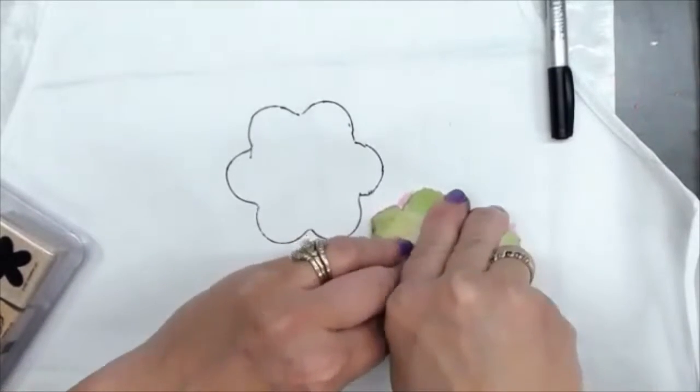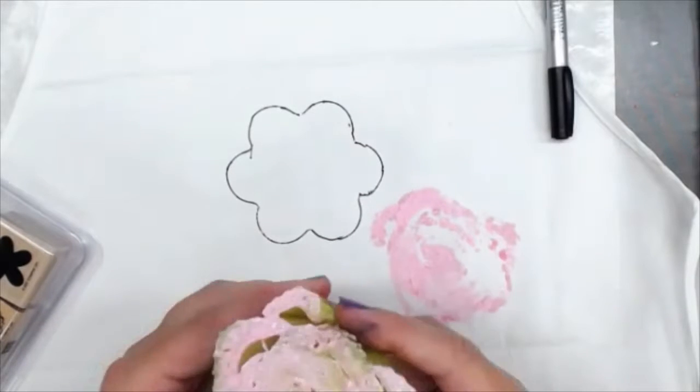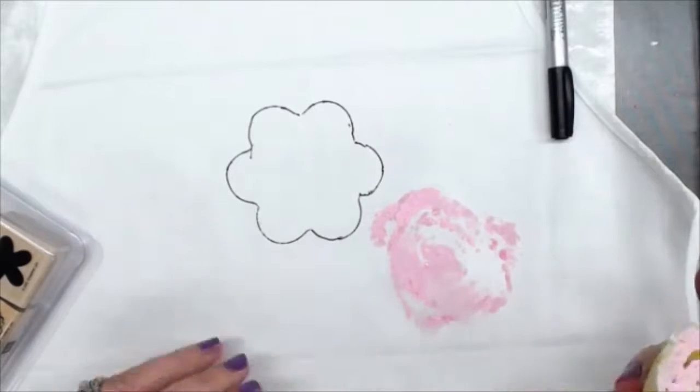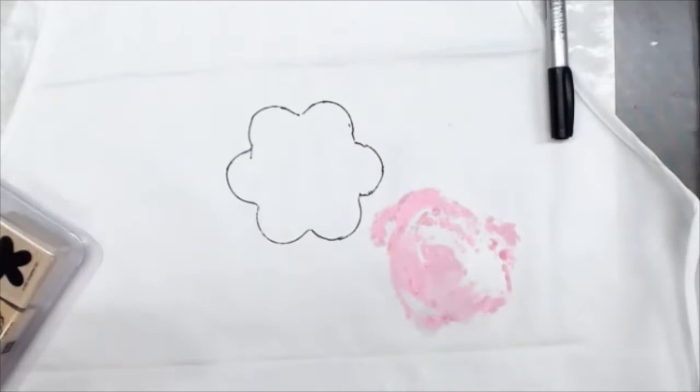I rock it because it wasn't cut evenly. It's a little juicier than I want. It does work — I have seen it work — it's just not working for me right now.